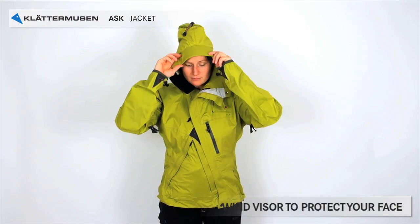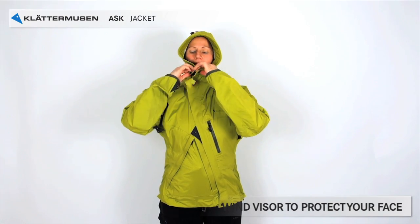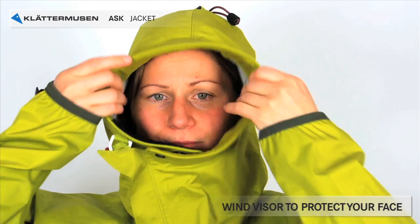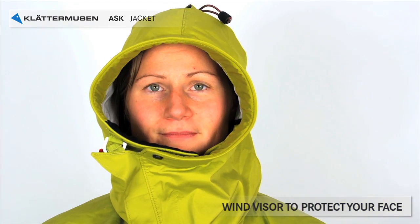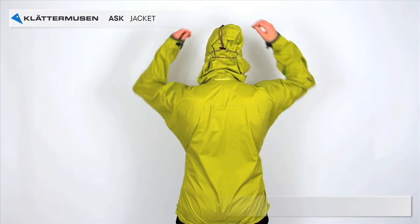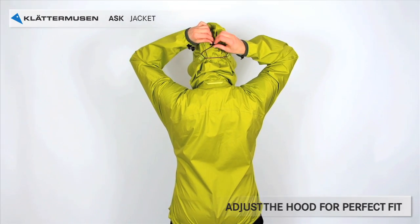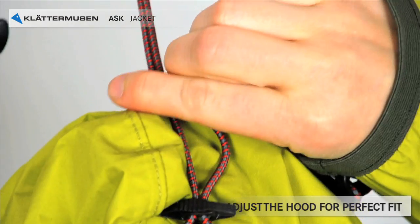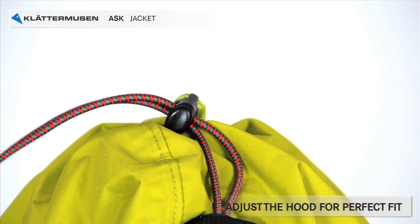And now the hood. The hood has a wind visor. This is very important when you encounter hard winds, snow storms and wind chill. It will protect your face from frost bites. You adjust the hood in two ways by pulling the string at the back of your hood. There are two cord locks to pull to optimize the fit.